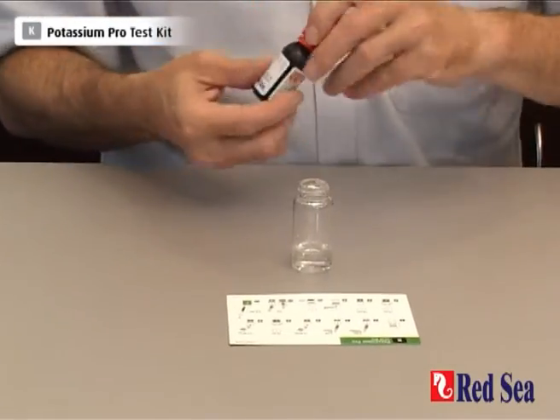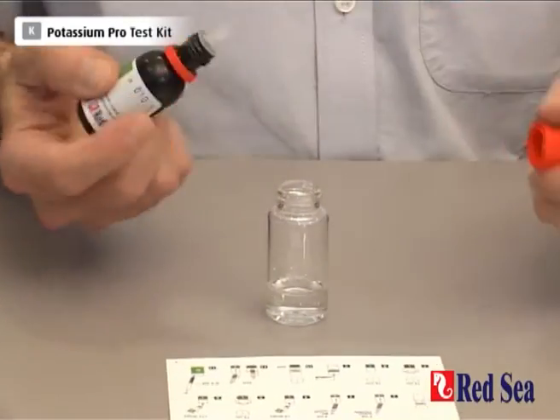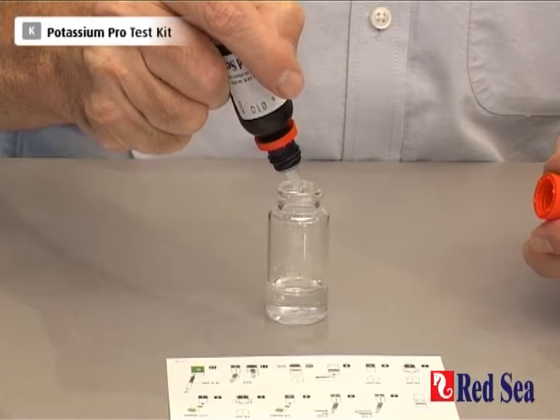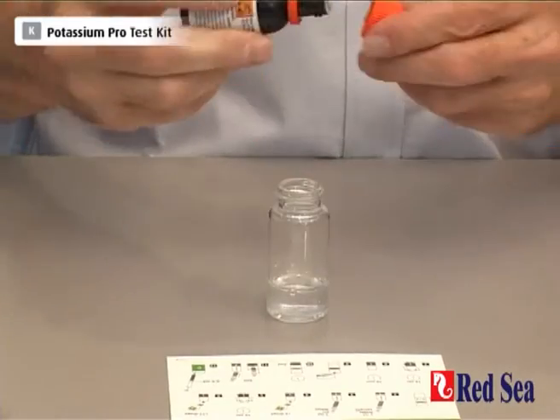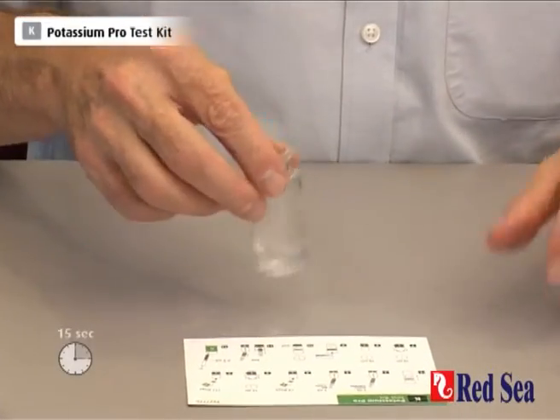We now start by adding 4 drops of reagent A: 1, 2, 3, 4. And shake for 15 seconds.